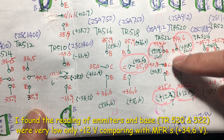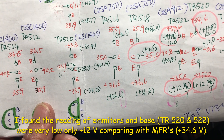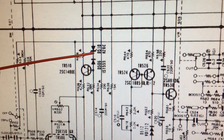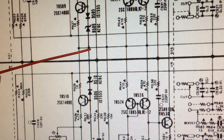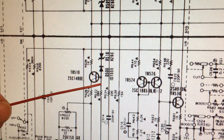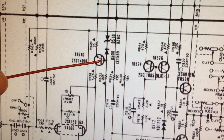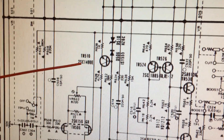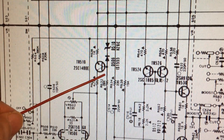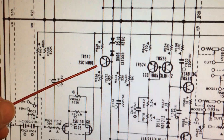And the base is also 12.7 volts. So I traced everything back. From the diagram, it shows zener D510 connected to the minus voltage, which is minus 40. And then diode D506 connects to the base of transistor 510. So we can compare this with the PCB board.